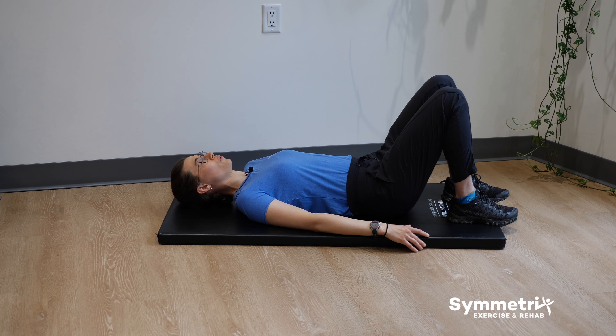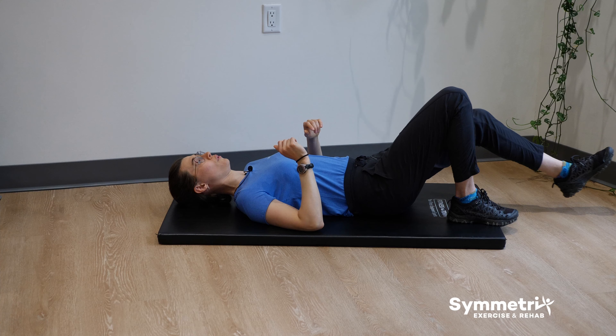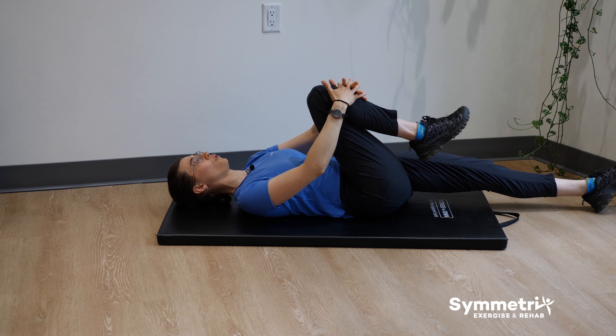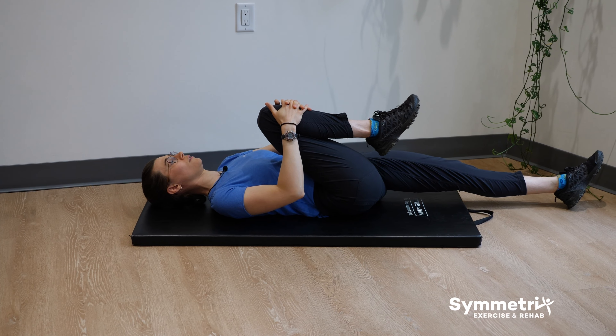Now you're going to take one leg up to your chest and the other leg down to the floor. You're going to hold your knee to your chest for about 20 to 30 seconds. Then you're going to switch, keeping that other leg right down on the floor.